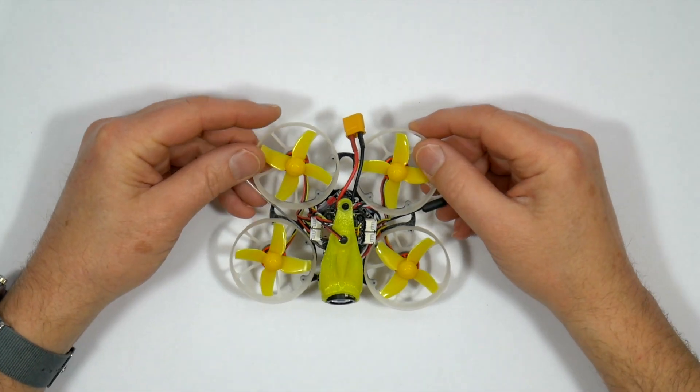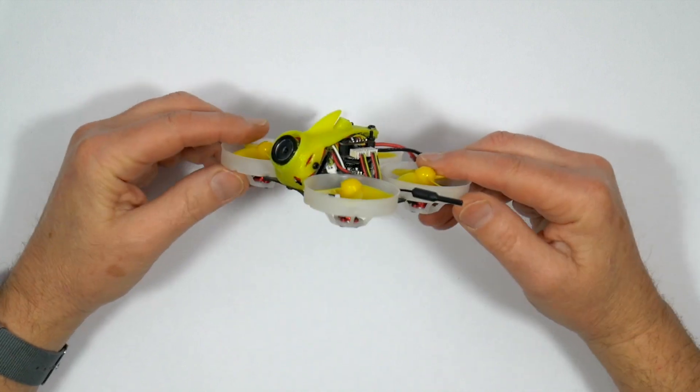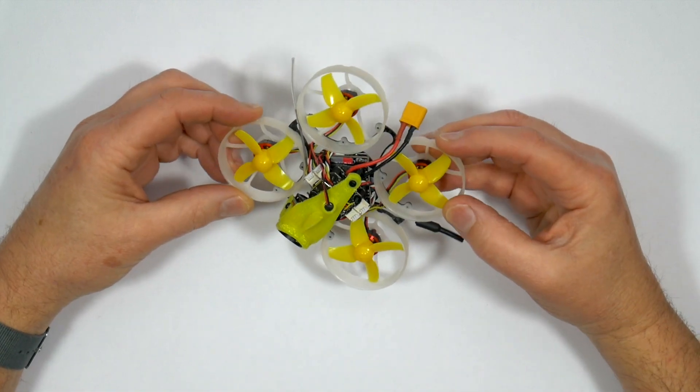Hello and welcome to the WhirlyBloke channel. Today I'll be reviewing this awesome Tiny Leader HD Tiny Whoop from Full Speed.